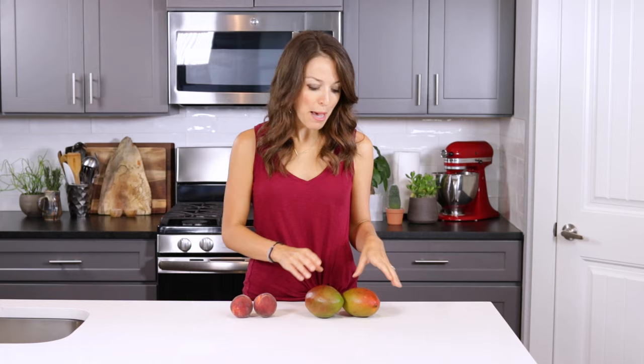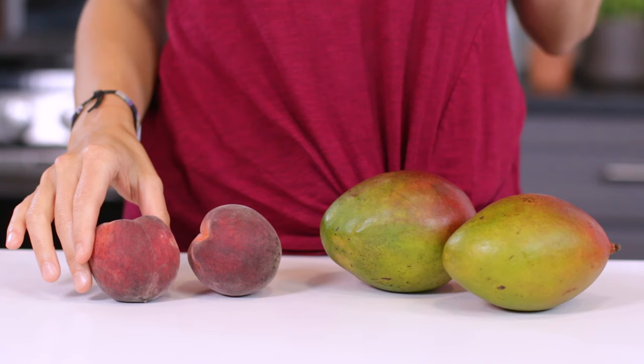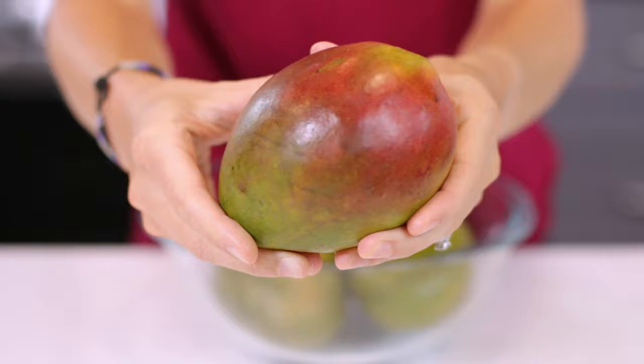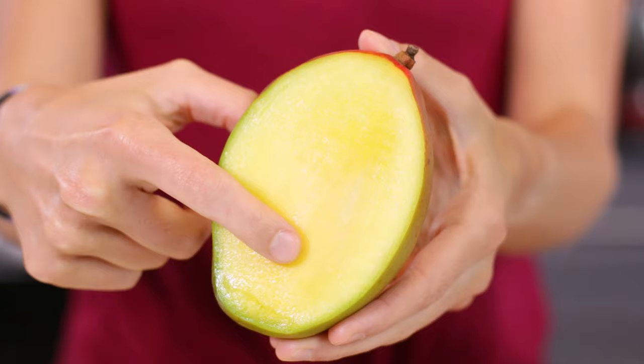Mangoes are what we like to call stone fruits, much like their close cousins the peach, the plum, and the nectarine. They are grown on trees and typically found in more tropical climates. Mangoes are made up of a very thin inedible skin or peel that surrounds that delicious and juicy pulp or flesh, with an oblong pit that runs through the very center of the fruit.